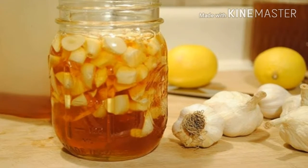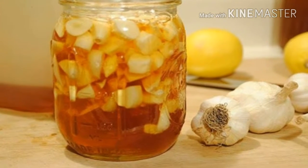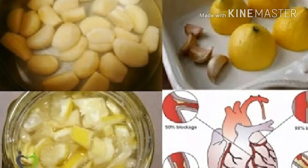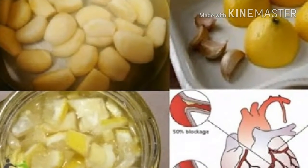Dosage: You should take 50 ml of this remedy daily for 3 weeks, then make a week break, and repeat for 3 more weeks. This treatment can be done twice a year.